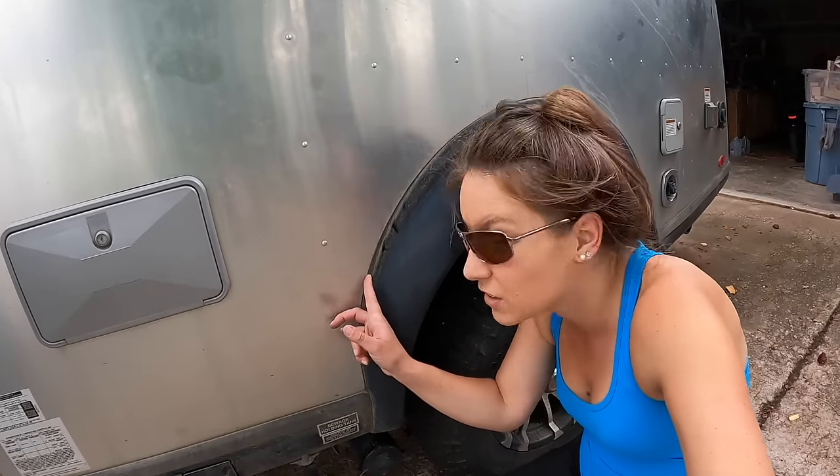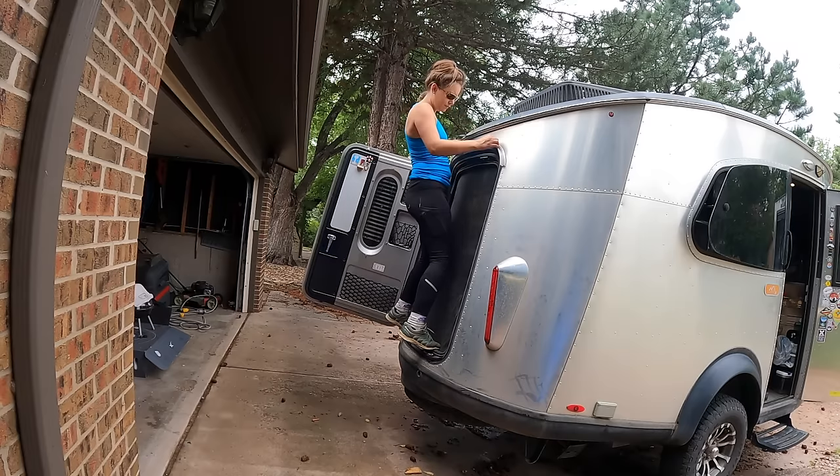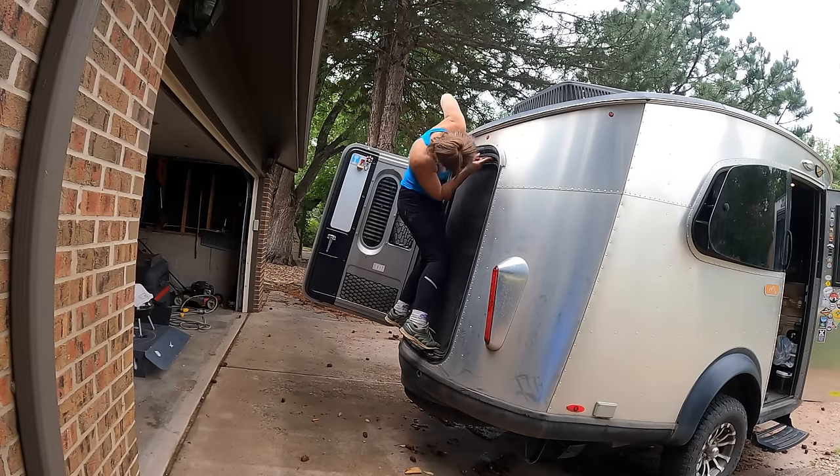Next we're walking around to check all the seals. Seals are something you should check regularly to make sure everything is tight and you won't get leaks. This one is getting a little cracked, so I'll need to get more black sealant and seal it up. I should also check the roof seals but I can't get the ladder out right now, so this will just be an inspection today. If I need sealant I buy it from the Airstream Life store. I'd check all the front seals and the seal around the air vent to make sure none are cracked.